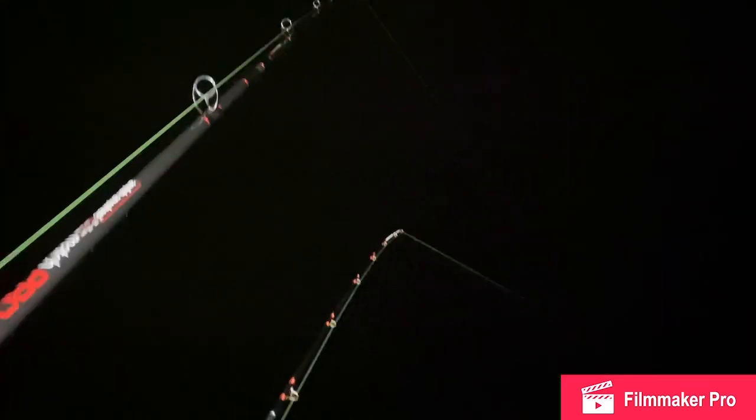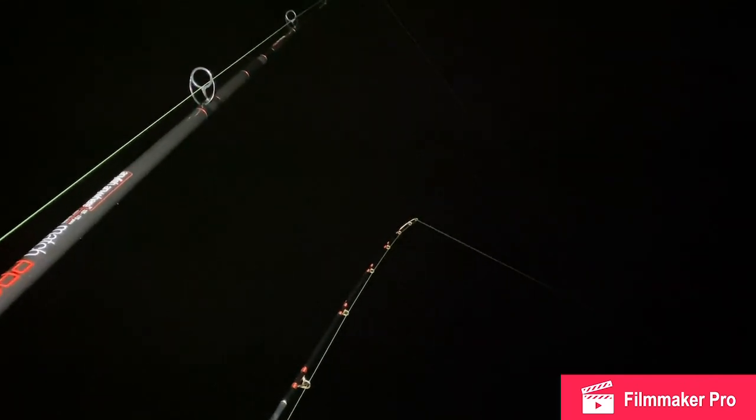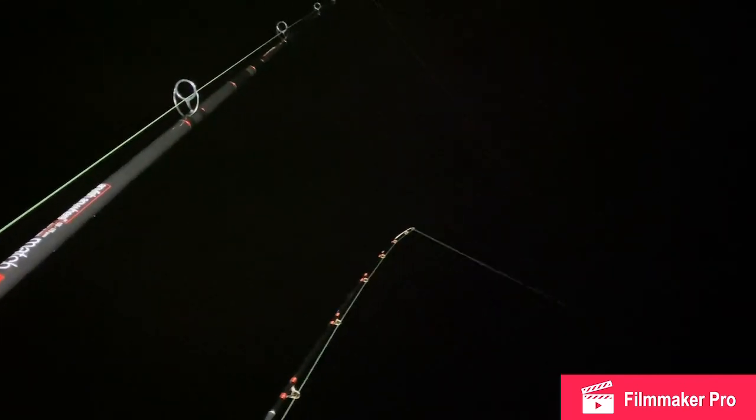There's a few other anglers down the beach, quite close to us, but we're getting this little spot we know here. We've had a few rays and that here before, so yeah we'll see how we get on. Just getting a few bites — thought I'd show you. We've had a few whiting already, just getting a few little taps.